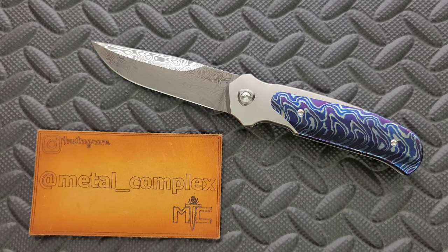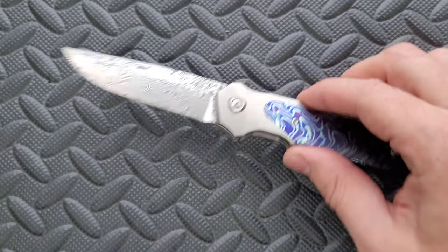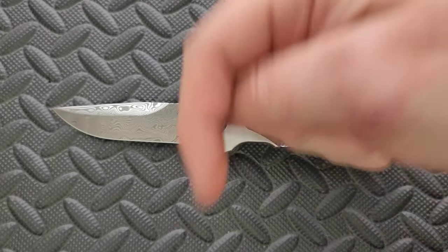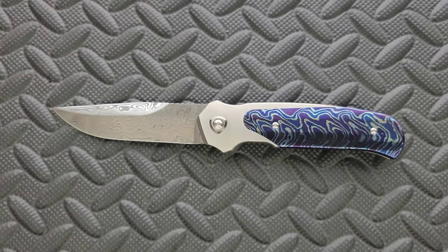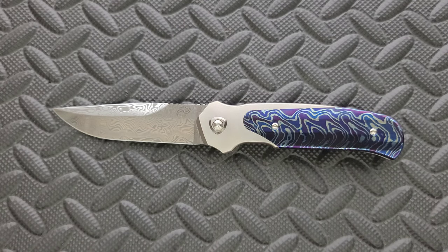Thanks so much to my patrons for supporting me, and please make sure to follow me on Instagram at metal underscore complex. I will absolutely link this knife and what's still available right down below. This knife actually came out in 2021. I did not know that it existed until fairly recently, and as soon as I found out, I bought it immediately.